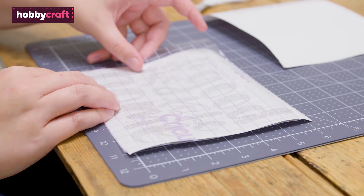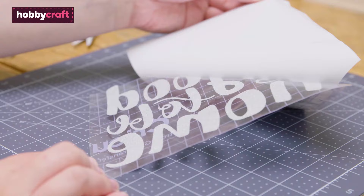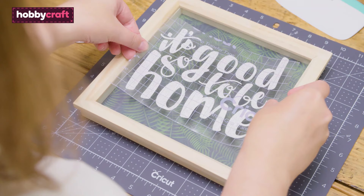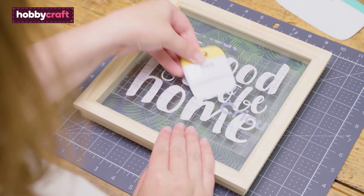Use a scraper tool to ensure good contact between the vinyl and the tape, and then peel off the white backing paper from the weeded vinyl design. Place the tape onto your base item using the guides on the tape to line everything up as you would like it, then run the scraper tool over the design once more.